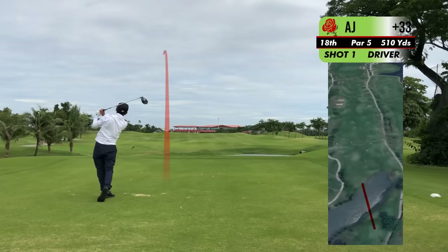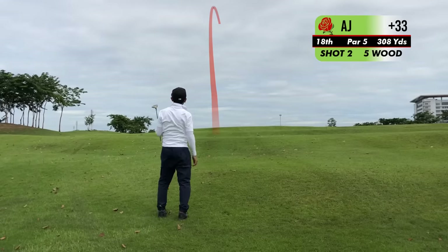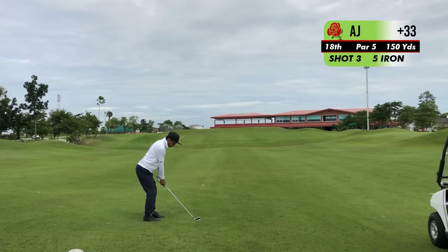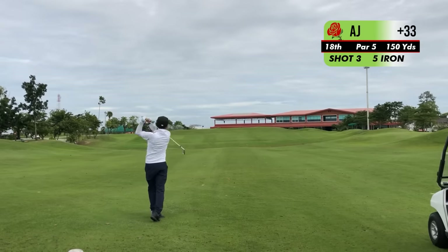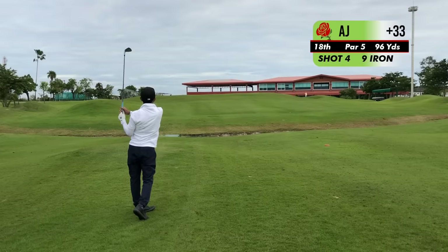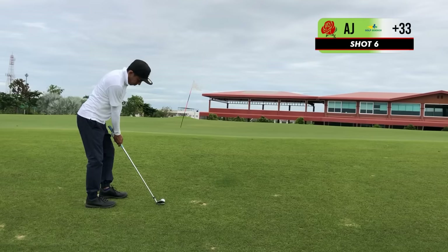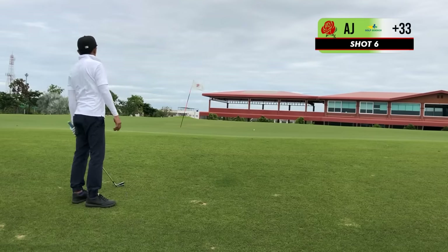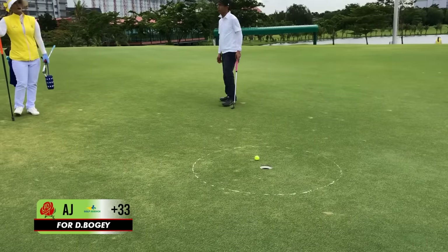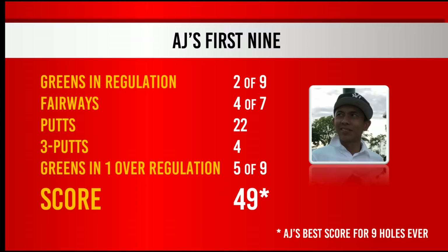Oh, your best of the day - where did you hide that? Oh my gosh, what a player - that is your best! In total, AJ hit two greens in regulation. He took, according to me, eight three-putts and grew very tired on the back nine. I can see AJ breaking 100 - if not the next time round, then the round after that. We broke AJ's scoring record for nine holes first time out - he shot under 50 for the first time ever.